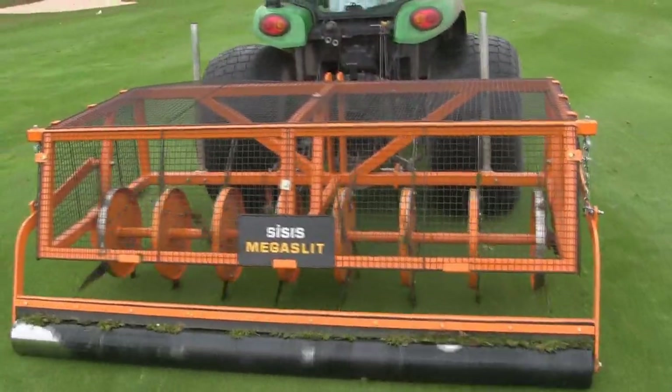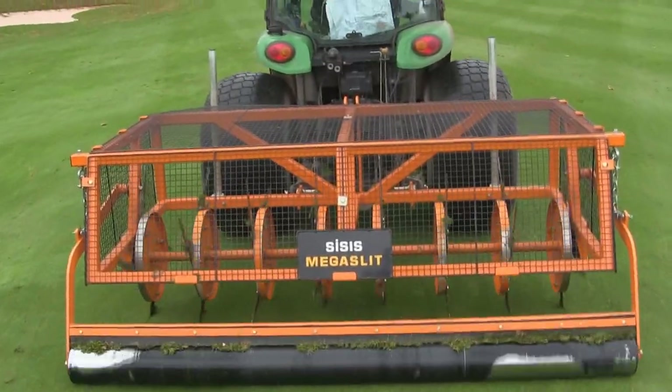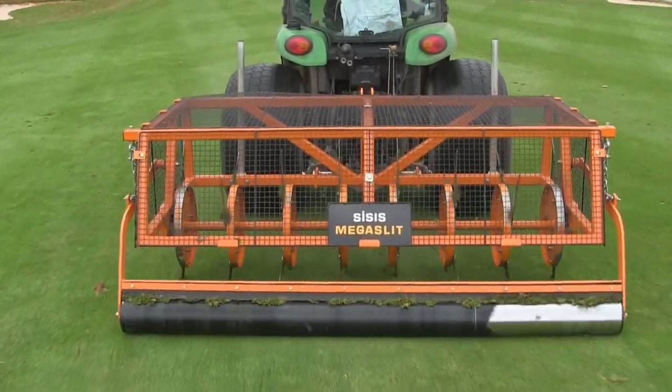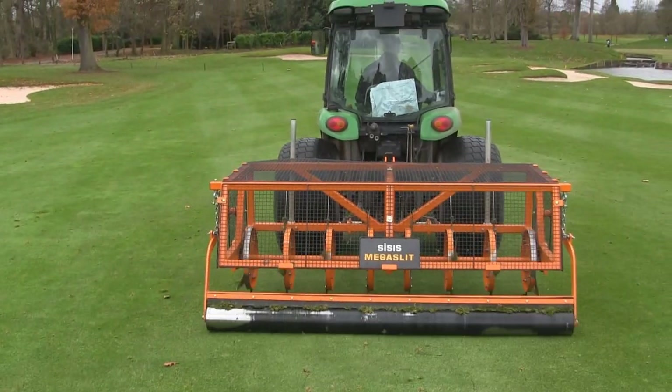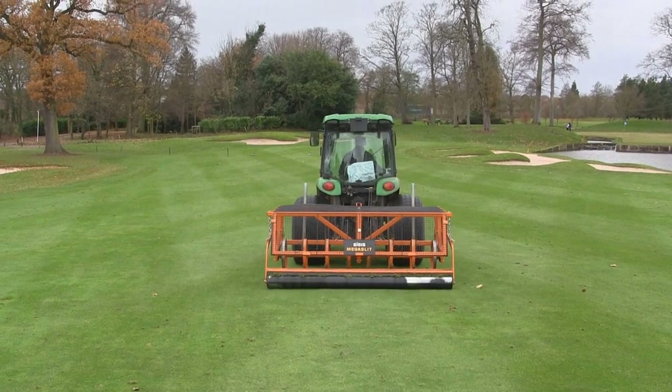From a maintenance point of view it's really just down to greasing points. The guys like them because they're so basic and easy to use. We've got a very good working relationship and their backup support is second to none. I would recommend Sisis to anybody in the trade — not just the golf trade, but any sports-related trade. It's a very simple, effective, efficient machine to use.